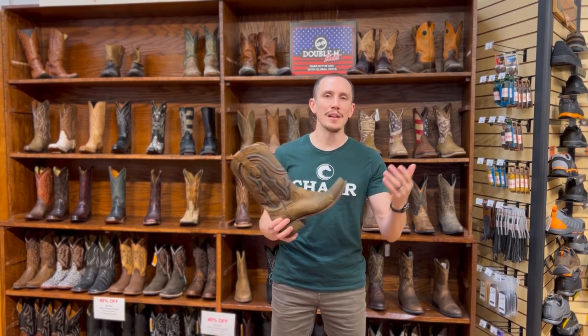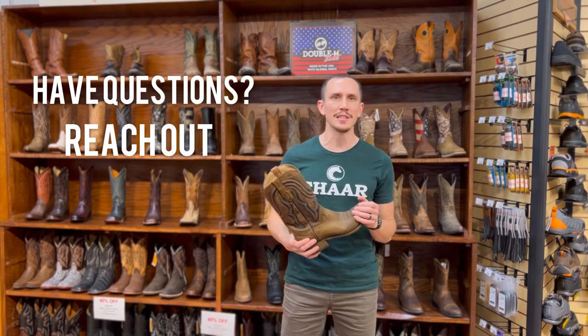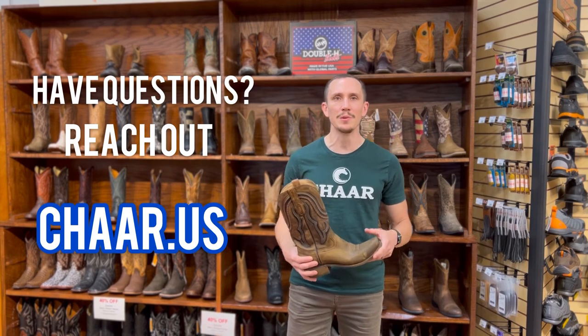If you have any other questions or need more fine-tuning, ask us a question or come see us at the store. But that's the general gist of how a boot should fit. Thanks!